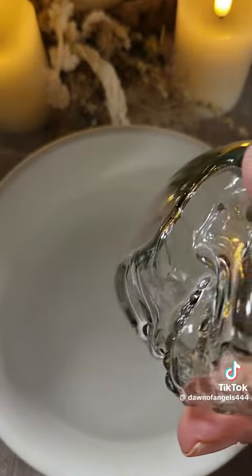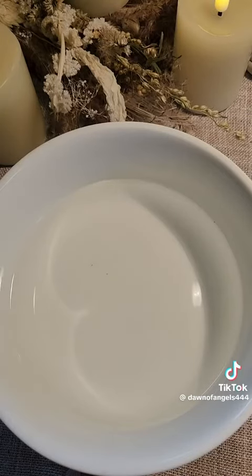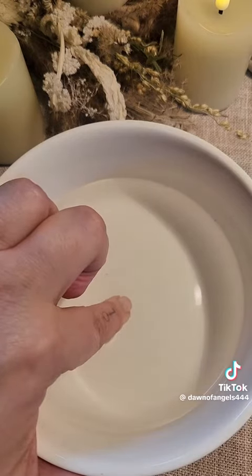In a white bowl, fill it with spring water. Then you're going to dip your finger into the water to send your energy into it. If you're doing this for somebody else, have them put their finger in the water for a few seconds.